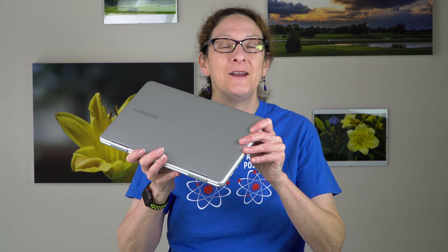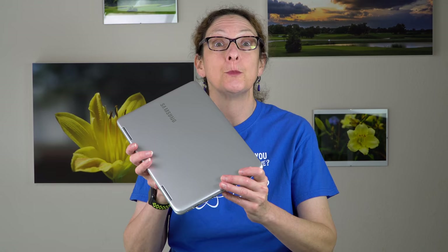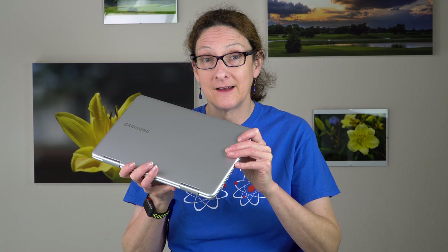This is Lisa from Mobile Tech Review and this is the uniquely named Samsung Notebook 9 Pen. This is a 13.3 inch convertible ultrabook with a pen using Wacom EMR technology, which goes under the name of the Samsung S Pen, just like they do with the Note series of products.